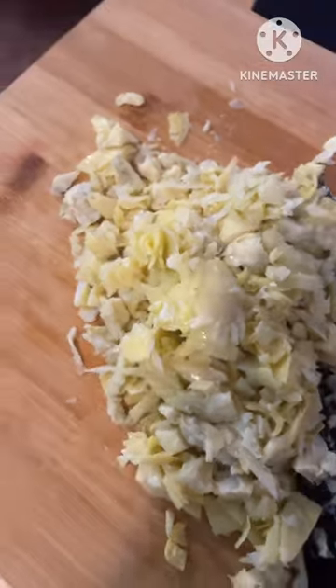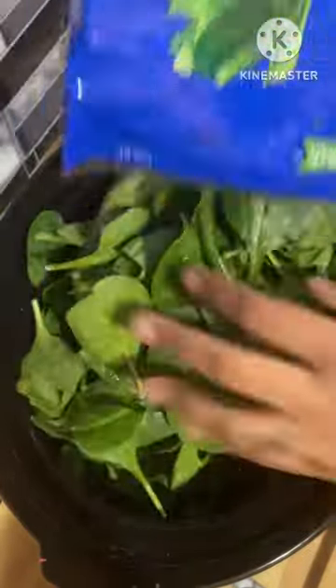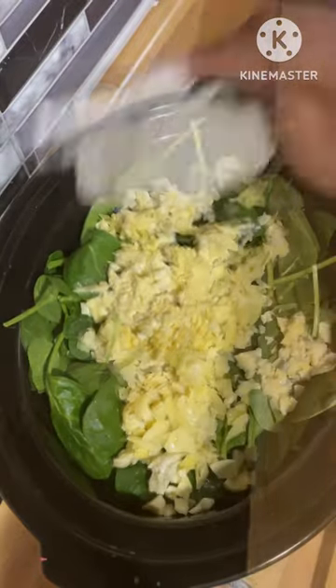Do you love spinach artichoke dip? Because I want to show you all how I made it in the crock pot, and I think you should try it too. First I had to cut up my jar of artichokes into smaller pieces before the process. And I had a bag of spinach — I really should have washed it, but I didn't think about it.